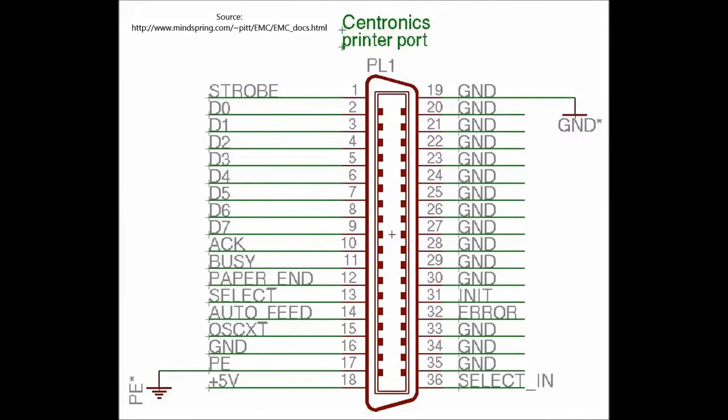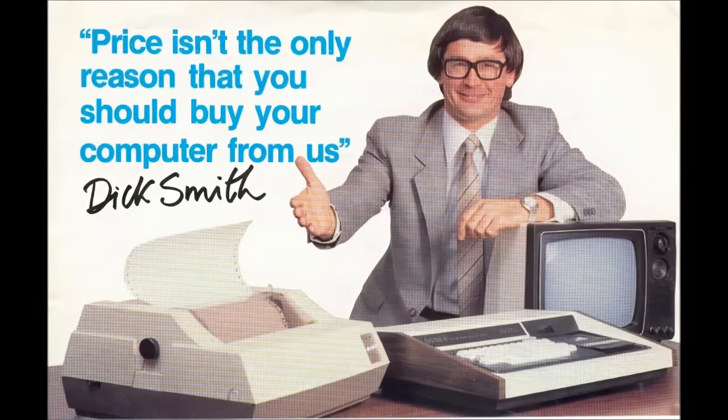Dot matrix printers for microcomputers worked either via a serial or a parallel connection. Parallel connections became increasingly popular simply because data could be sent to the printer faster — eight bits at a time rather than one. There was also a standard for the parallel interface developed during the 1970s by a company called Centronics, which was widely adopted and called the Centronics interface, or simply a Centronics-compatible parallel port.